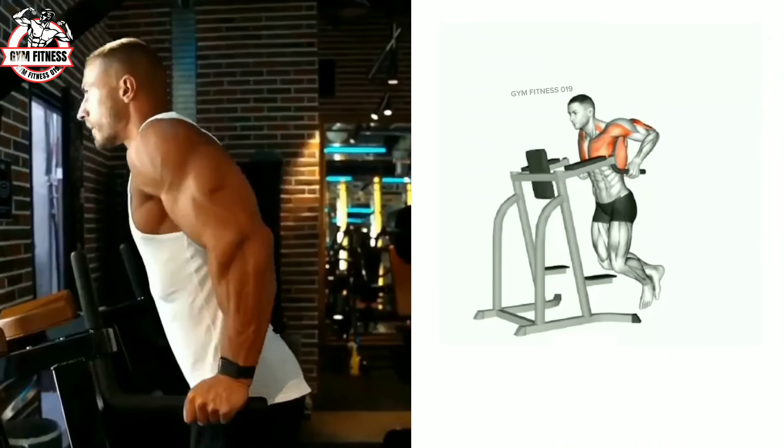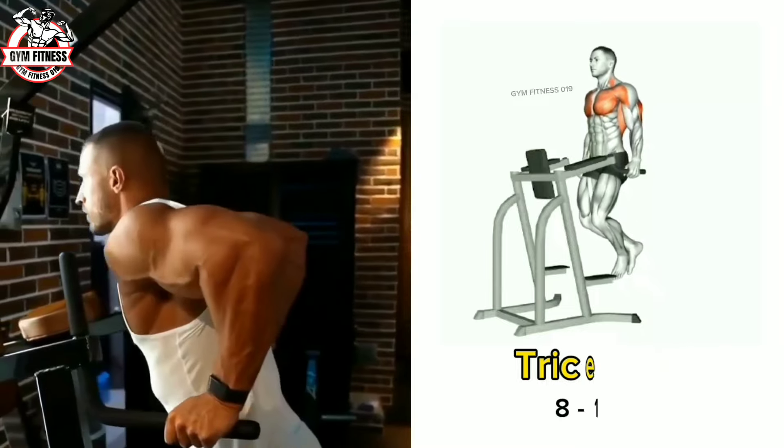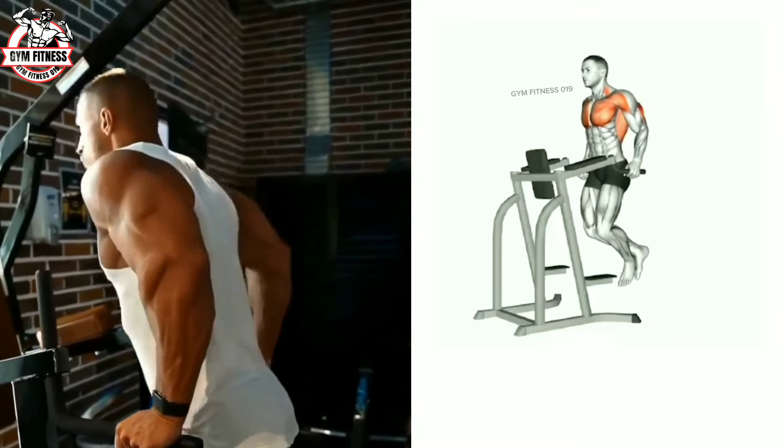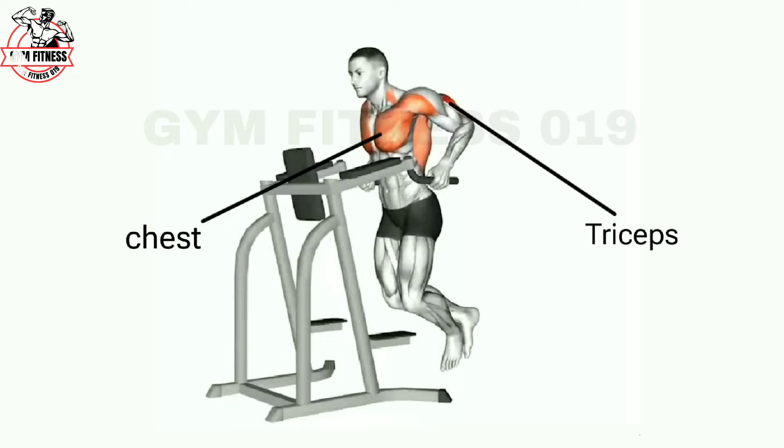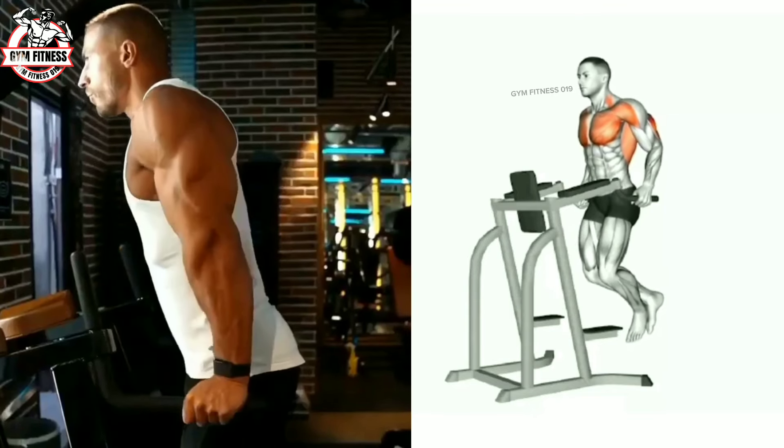The tricep dip targets the tricep muscles and also targets the chest muscles. Move your body downward slowly, then move back to the starting position. Reps and sets are performed based on your fitness level.